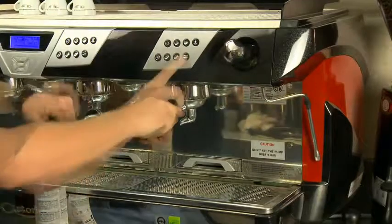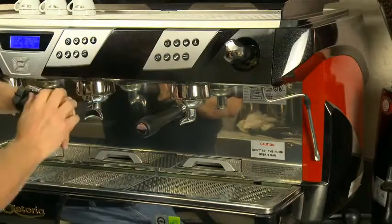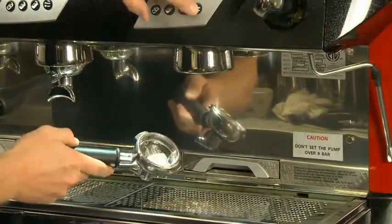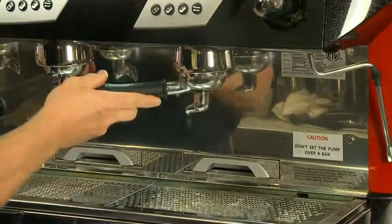Activate the group by pressing the manual or program stop button. Let the machine run for five seconds, then stop and wait 15 seconds. Repeat this process five times. Now the detergent is in the group head, breaking down coffee and oils throughout the head that accumulated from normal use.